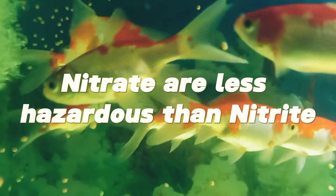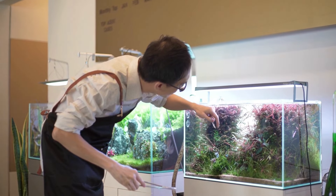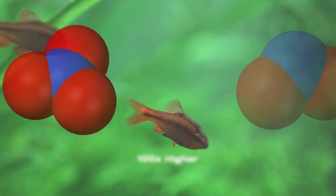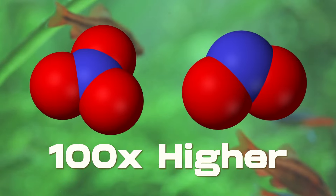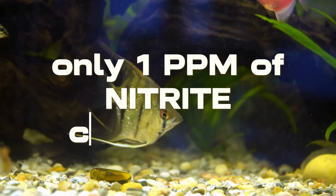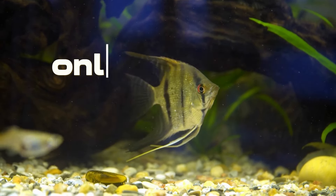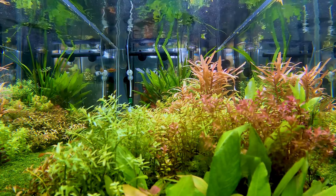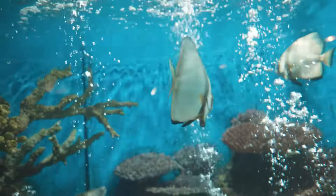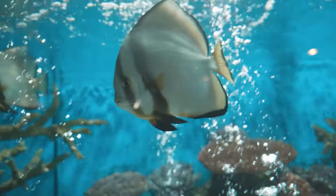Since nitrate and nitrite have similar names, new aquarists frequently mix them. Nitrates are less hazardous to fish than nitrite, which is far more toxic. This is because nitrate concentrations are occasionally 100 times higher than nitrite concentrations. Most aquarium fish can be poisoned and killed by just one part per million nitrite concentrations. The amusing thing about nitrate is that it's virtually ubiquitous — it's likely present even if you replace the old tank water with fresh-treated water. Thankfully, it's not as lethal as nitrite, and you can take plenty of action to prevent it from getting higher.